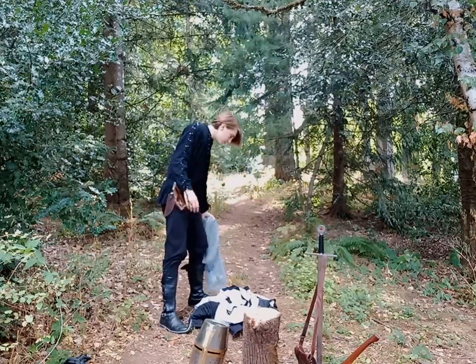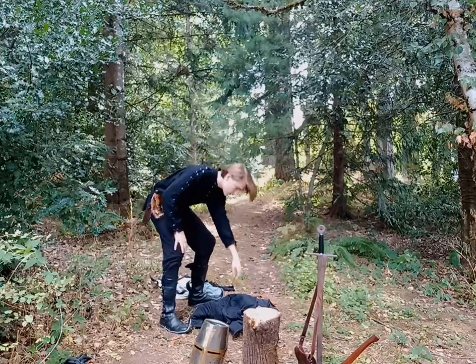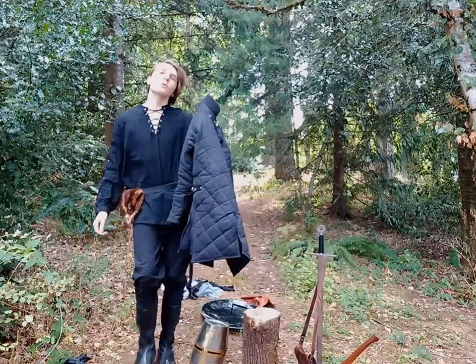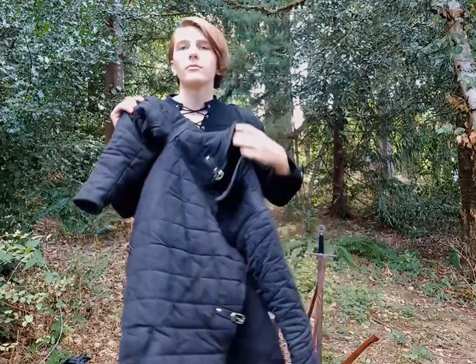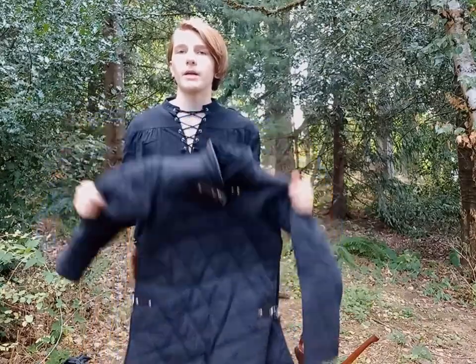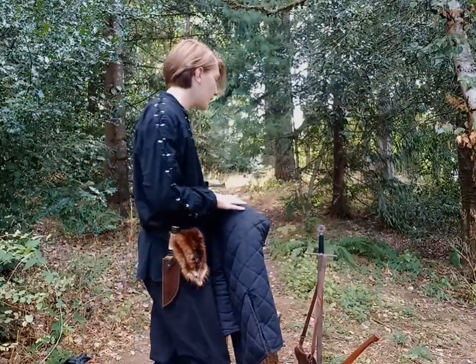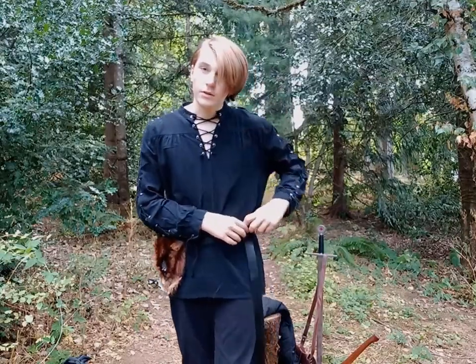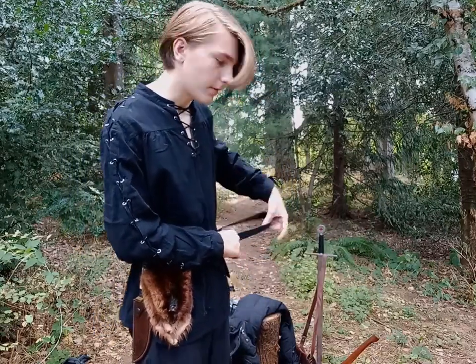Kind of chainmail here. I'm going to start with my gambeson — this bad boy. This is the under-padding for everything. It's kind of hot, but it pays off. This is the most padding against impact that I have on. First, we're going to have to take off my belt, because that needs to go on top of everything.